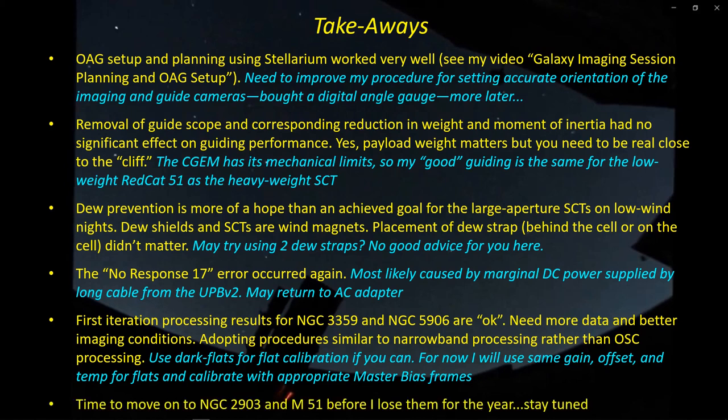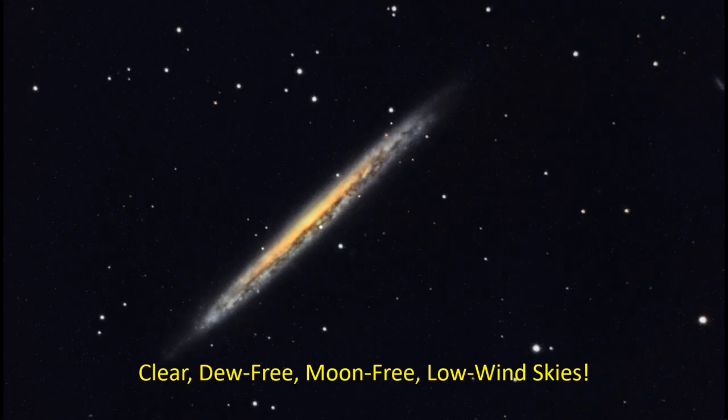I think I'm going to move on to NGC 2903 and M51 before I lose them for the year. Thanks for hanging in there. I hope there was something marginally useful in here, even if it certainly wasn't awesome pictures. Clear skies, and I'll talk to you later.